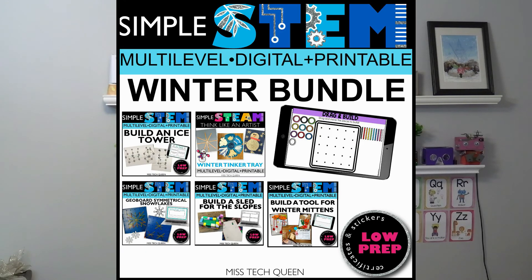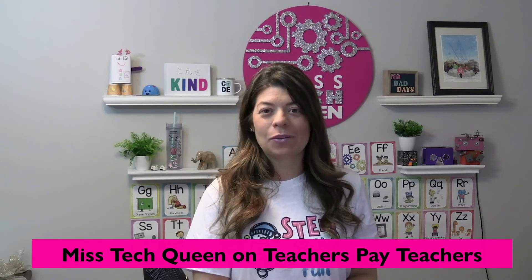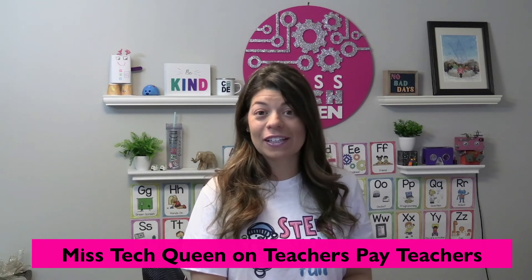I hope you try one of these winter STEM challenges. If you want ready-to-use kits, I have activities in my Teachers Pay Teachers store so you can check that out. Otherwise you can definitely use these activities in your own classroom and make your own twist on them. I hope you have a fun winter and stay warm.